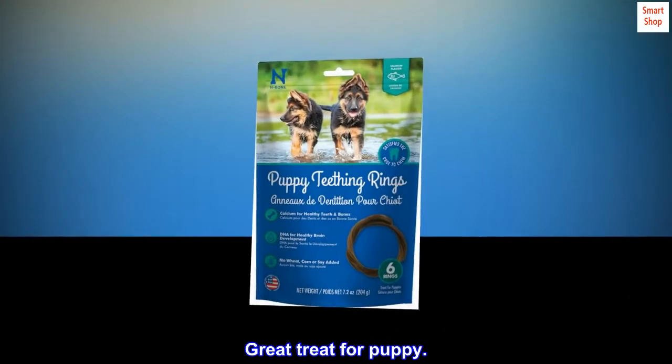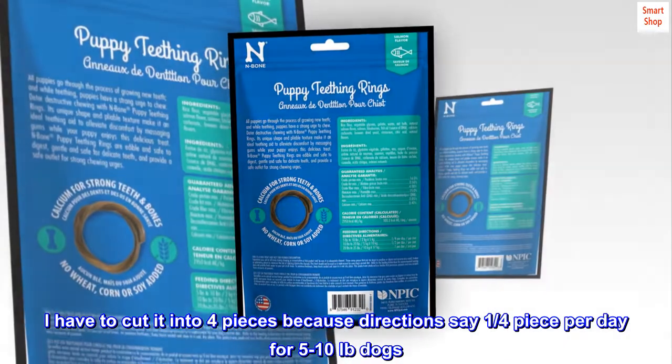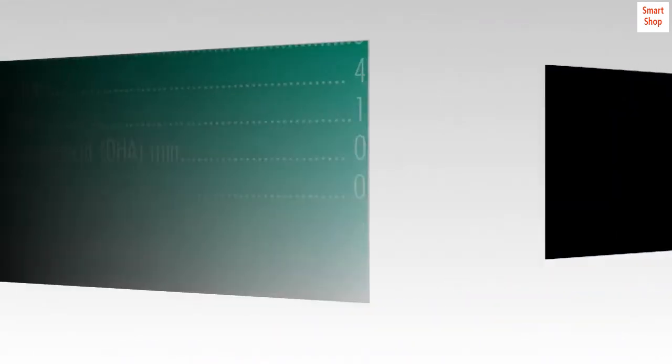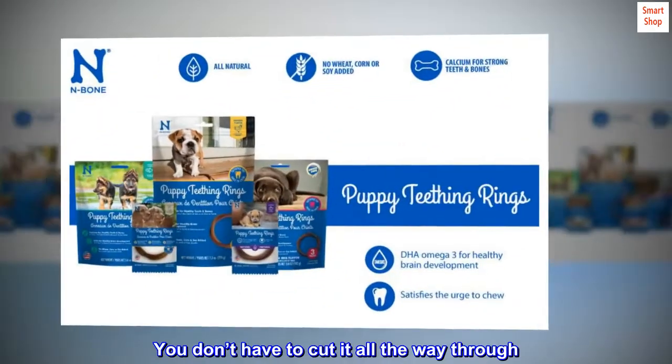Great treat for puppies. I have to cut it into four pieces because the directions say one quarter piece per day for five to ten pound dogs. It cuts pretty easy with a knife — you don't have to cut it all the way through.